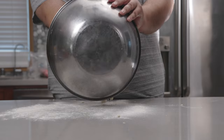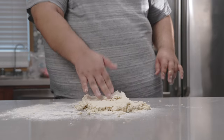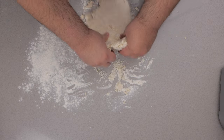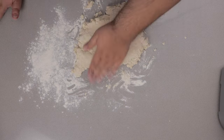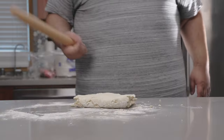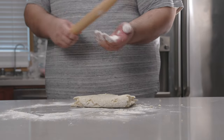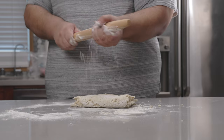Transfer our dough. So, this is important — in order to get those nice sexy layers, we're gonna fold our dough multiple times. Let's roll this baby out to a half inch thickness. Might have to dust the rolling pin — that's fine.